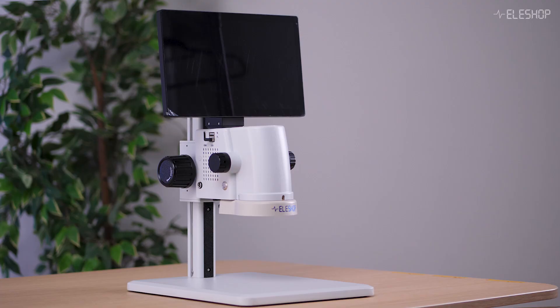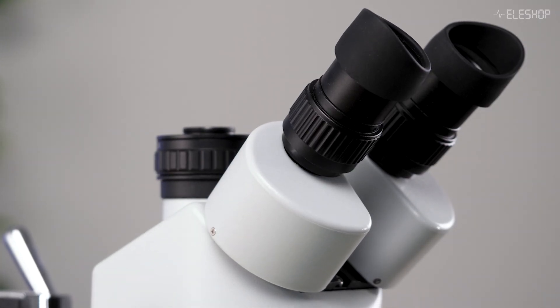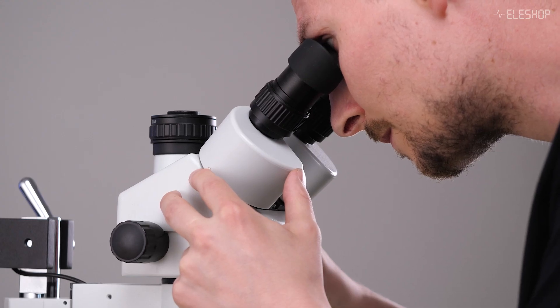Alternatively, the DM750 has a more compact design that's easy to set up and store. Ultimately, a stereo microscope is better than a digital microscope for soldering because you can see depth. That said, it's definitely possible to solder under a digital microscope — it just takes some practice.